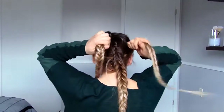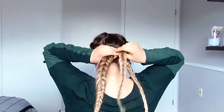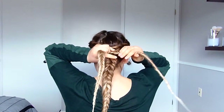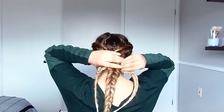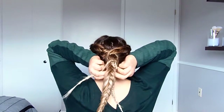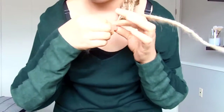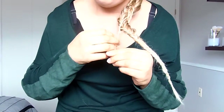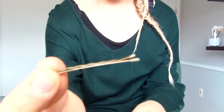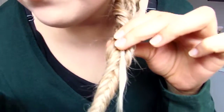Now that we have our three sections, we will start attaching them. I grab both side parts and crisscross them over each other above the middle fishtail. I'm going to continue crisscrossing them — the middle braid will not move, just the side braids. The side braids are the ones that crisscross over the middle braid. Crisscross as far as you can go, then tie it off with an elastic. Now we're going to attach that strand to the middle braid — I'm grabbing a bobby pin and weaving it in.